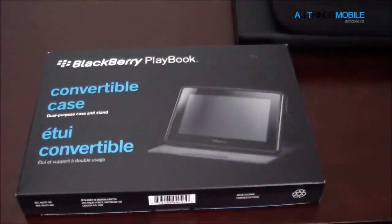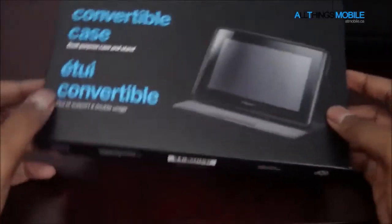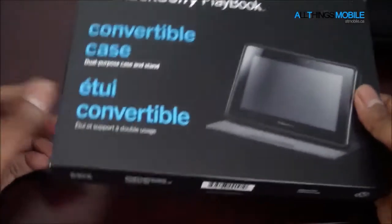Hey everyone, it's FaZe LA for All Things Mobile, and today I'm going to talk about a potential case option for you for the BlackBerry PlayBook. The case we'll be doing a quick review on today is the BlackBerry PlayBook Convertible Case.